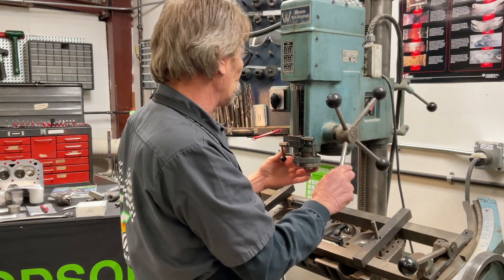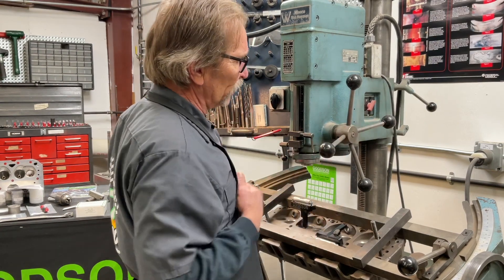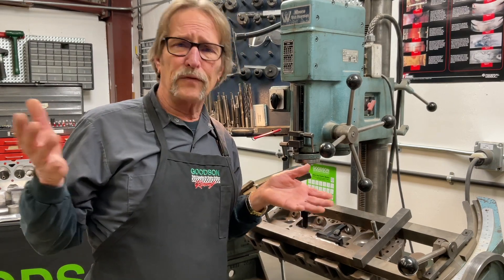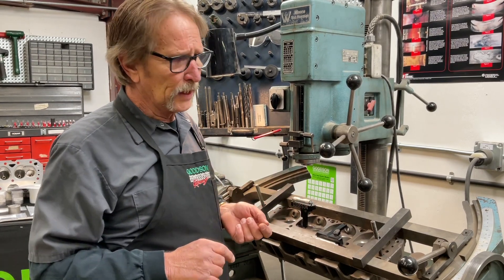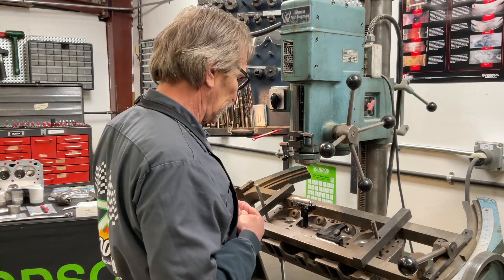That's why I like using it for these demonstrations, because if I can make all of our late-model tooling work on a machine that's 35 years old, you know it's going to work on these later sophisticated machines that you get from Rottler, Winona Van Norman, Serdi, Nguyen, and the new Robins machines out there in the marketplace as well.